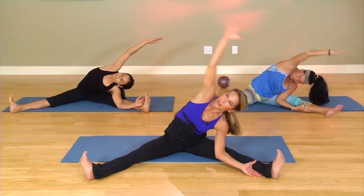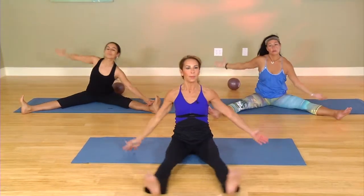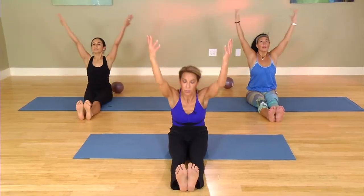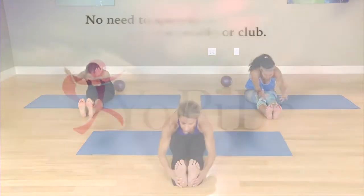Beautiful. Inhale up. Close the legs up. Sit tall. Lift your heart. Bring the arms up and exhale into a forward fold. Keep the feet centered, keep the heart close.